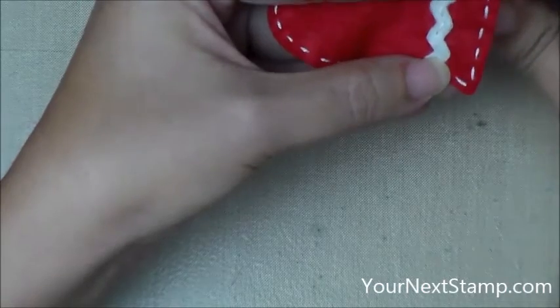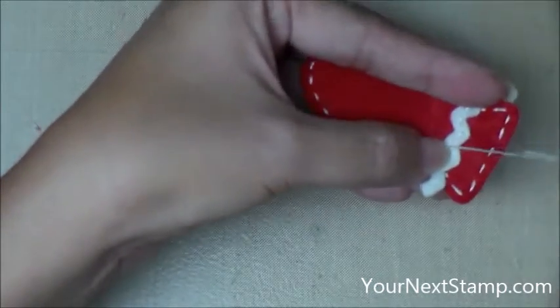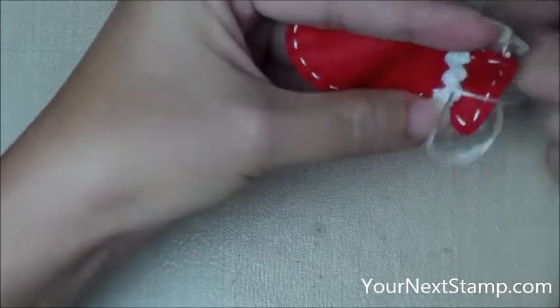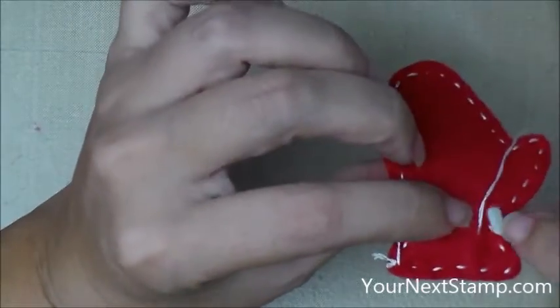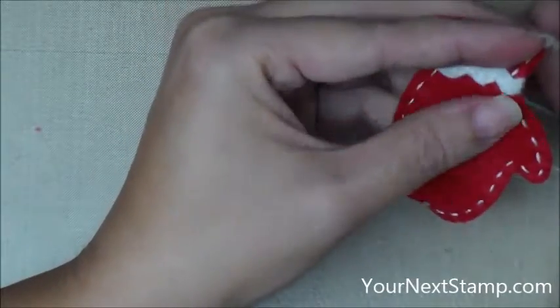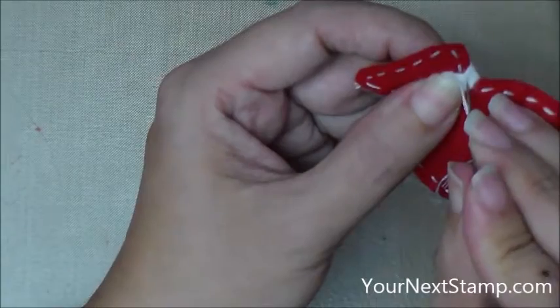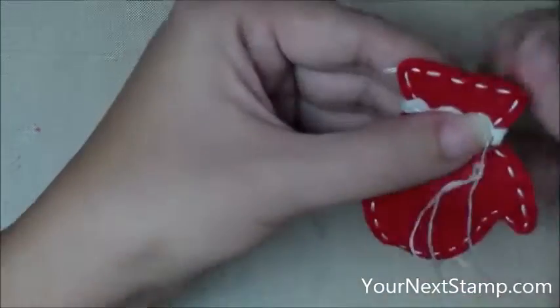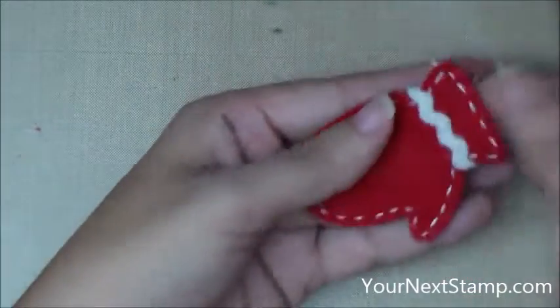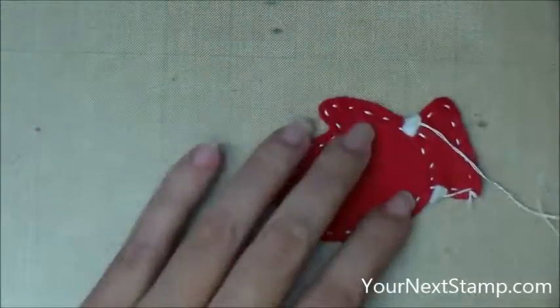I've sped this up so you don't have to watch it forever, but I just wanted you to see that I am going kind of following the zigzag of the trim. And then when I get to the other end, I'm going to fold that to the back, and then make sure I catch that with my needle so it's tacked down. If you happen to not catch that end and it flaps out, go ahead and just tack it down with a little bit of glue on the back, and that'll be fine.